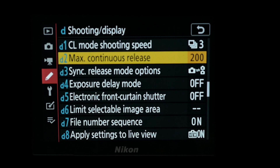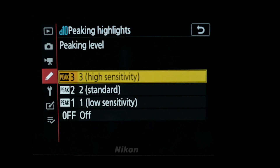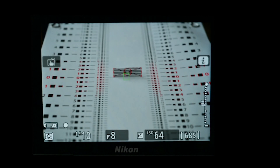Let's take a look at the settings. To get to focus peaking we have to go into the custom setting menu and come down to D10. Once we're in there, you'll see there are three settings for the peaking level: low, standard, or high. We'll start off with high sensitivity.